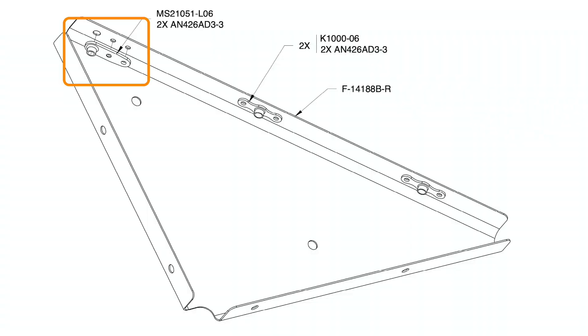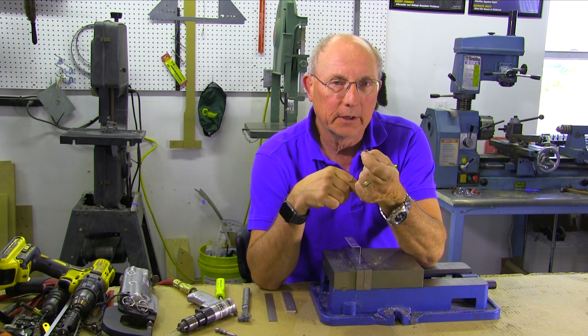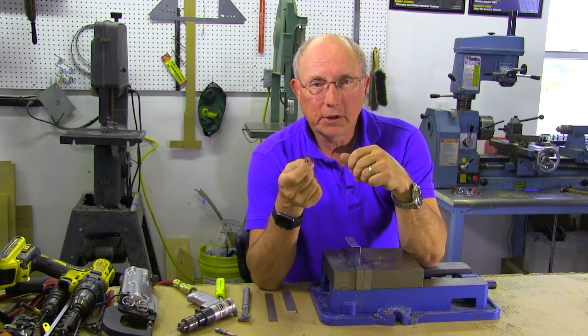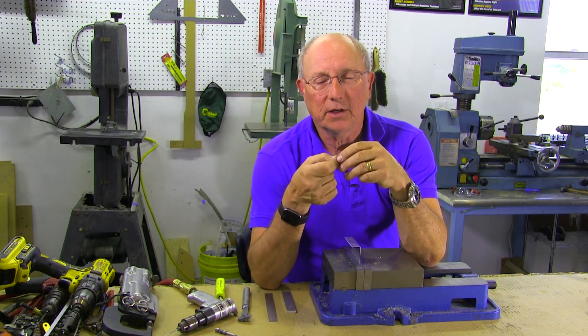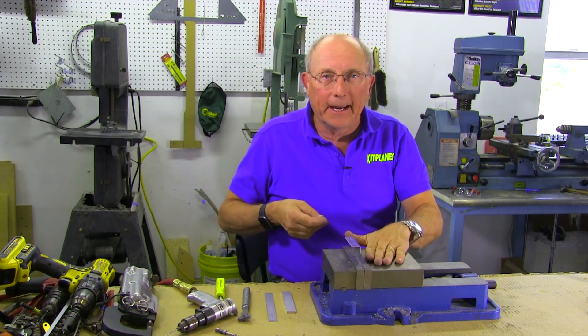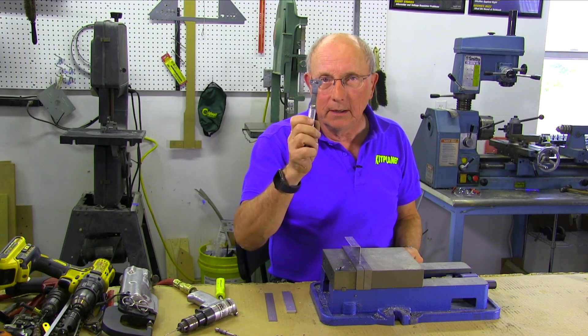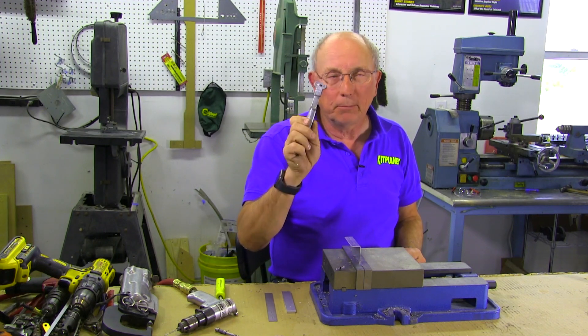A nut plate is basically a steel threaded piece with holes for rivets to attach it on the backside of the structure. In order to attach it, we have a multi-step process, so let's walk you through that. I've got a piece here that represents a flange, something on a rib. The first thing you're going to need is a nut plate template.